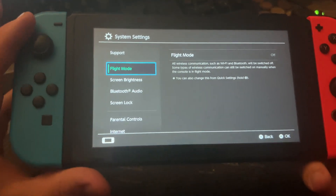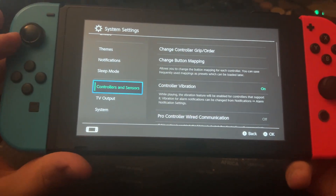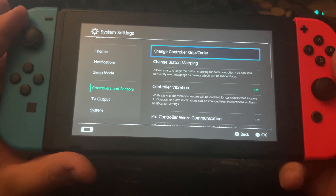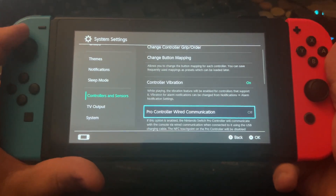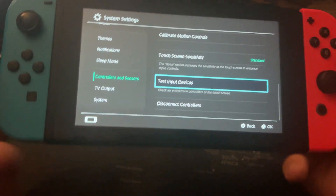Now we are in the System Settings. Go down here to the point Controllers and Sensors. Now go over here and go down again to Test Input Devices.